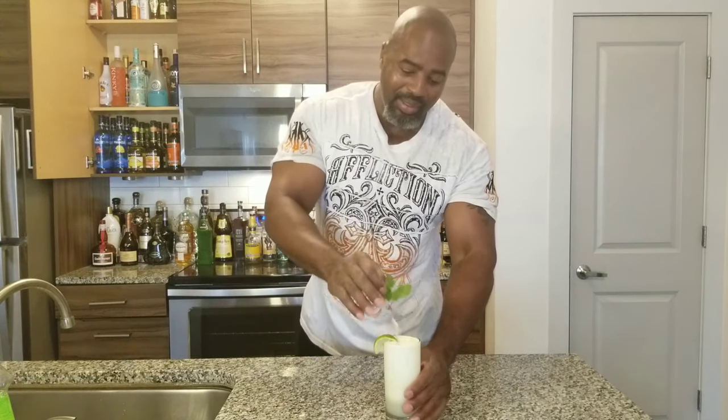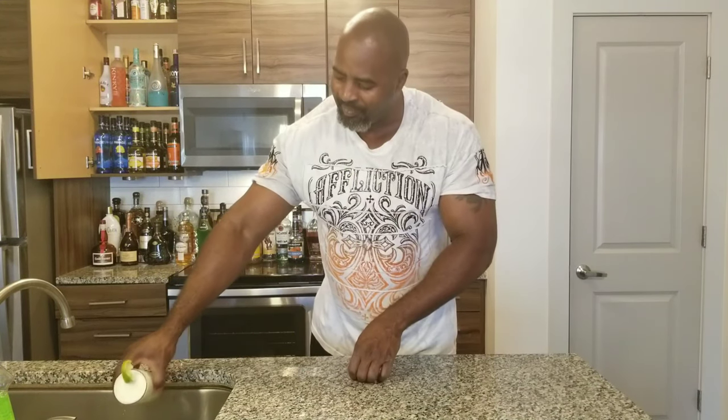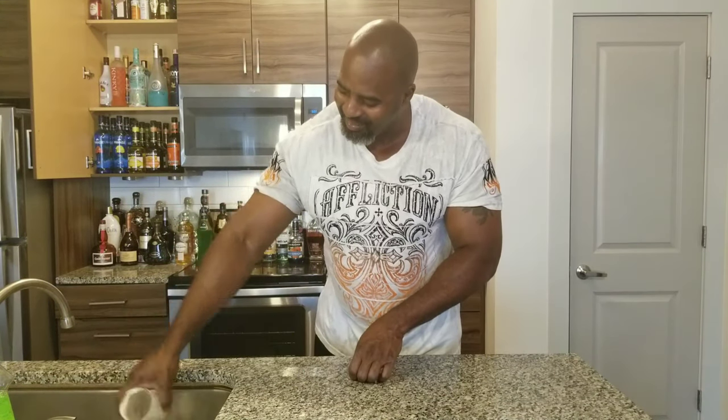At the end of my videos, people always ask me, what do you do with those drinks that you make, Michael? I was like, well, usually I take a sip and pour them out. They were like, do you really pour them out? I'm like, yeah — people never believe me, but hey, I get it. Damn, that's good. Until we meet again.